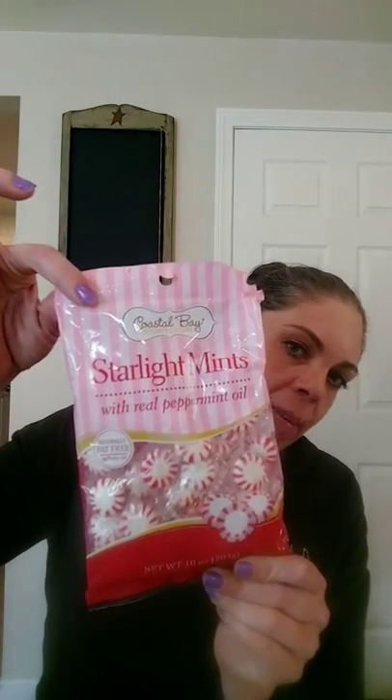I got just a bag of these. They have them all the time. I'm going to be doing a DIY with these and I will definitely post that.